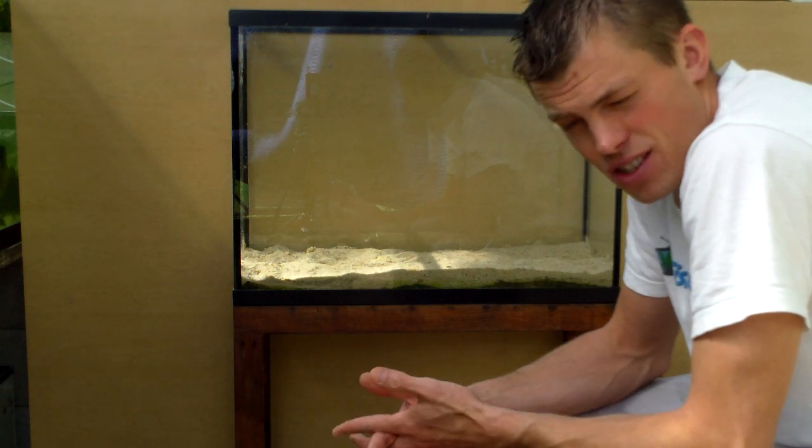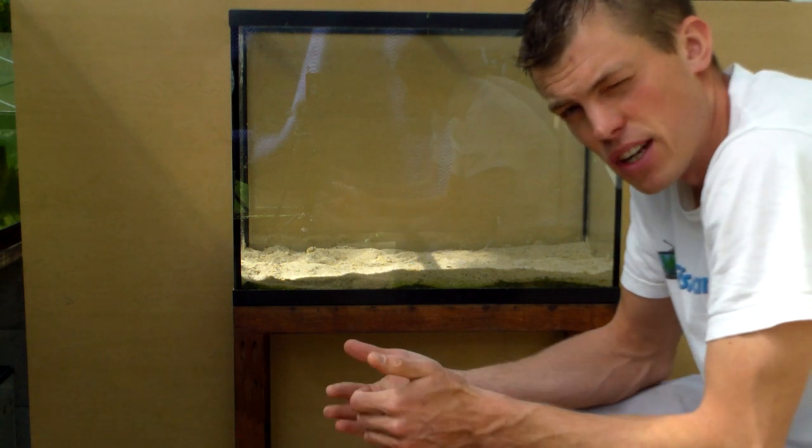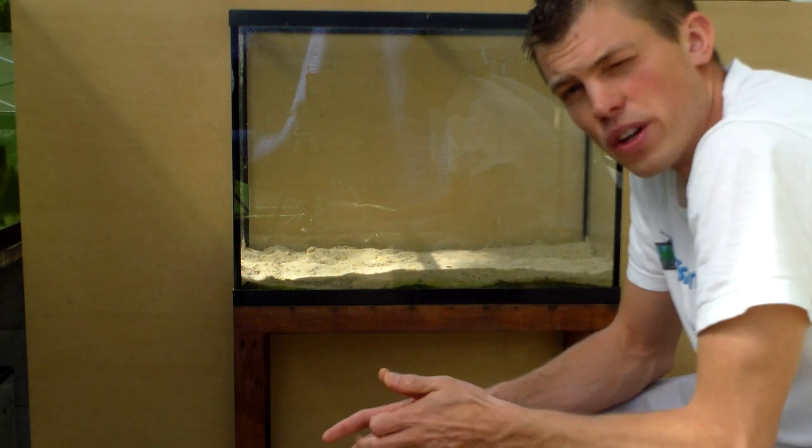I'm going to do a series on how to set up a low tech planted tank. I'm really excited about it — it's going to be a three-part series, so today is part one. We're going to get into it. I want to talk today about the size of your tank, the stand, what kind of substrates you're going to use, and hardscapes. In the next video I'll talk about lighting and plants, aquascaping, and then in the final video maintenance — putting it all together and tweaking it. You'll also have a pretty sharp looking tank.